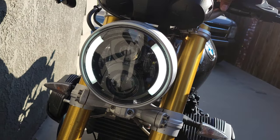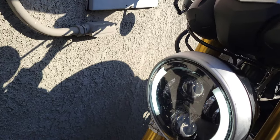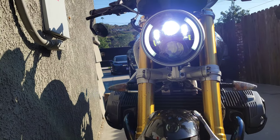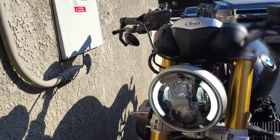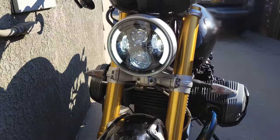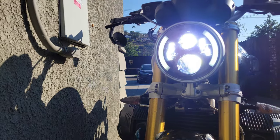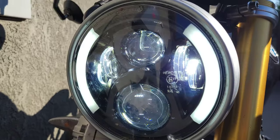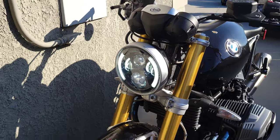You got the white DRLs and the high beams. Here's the low light test — yeah, that is much, much brighter.